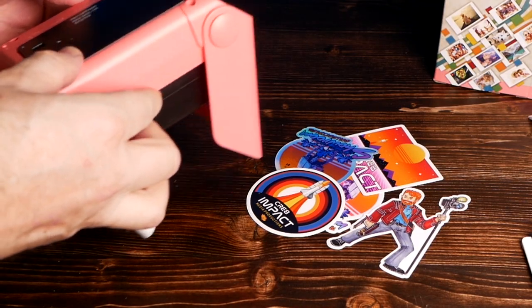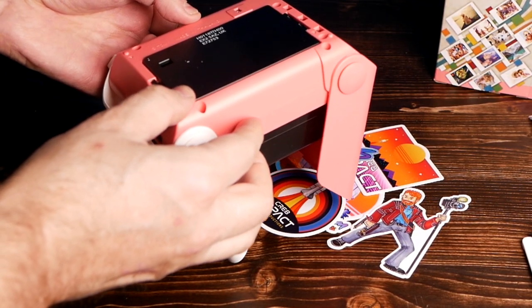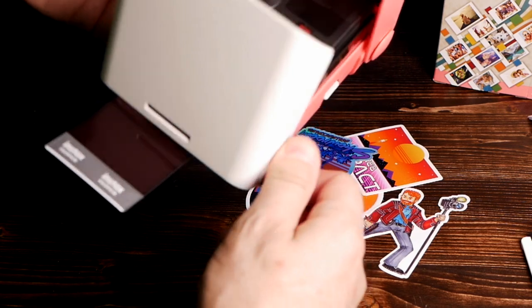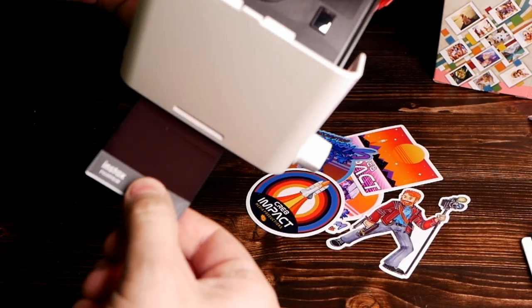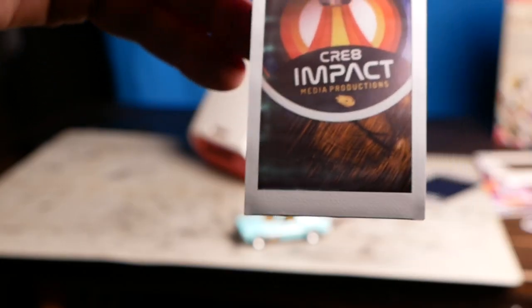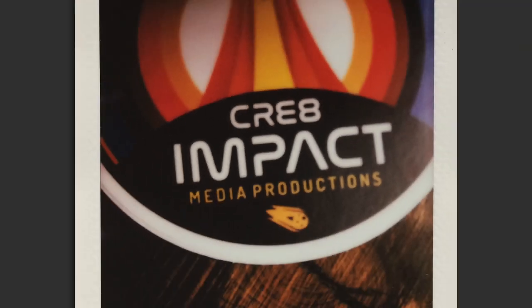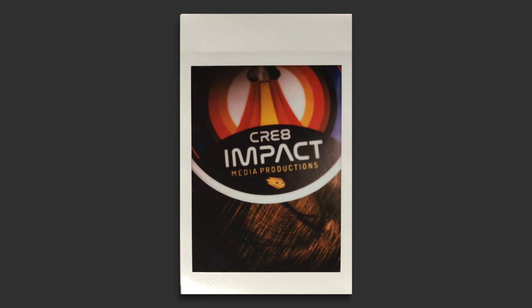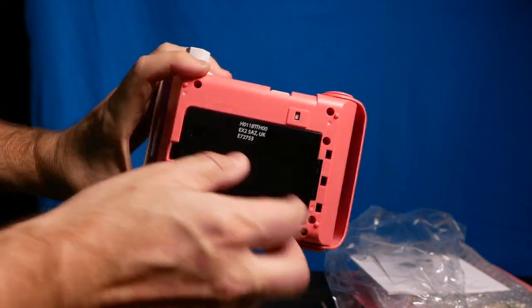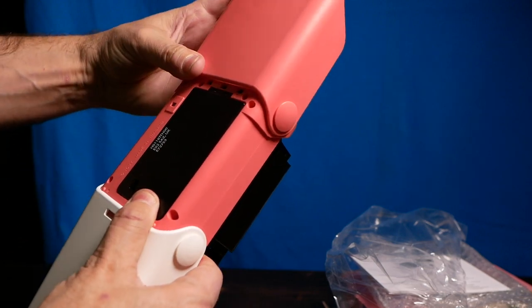I have some cool stickers my friend Chris sent over - from the Just Another Chris YouTube channel, you can check his link in the description as well. I set this up, averaged out my range, and snapped a photo. It worked first try! It's a macro instant film camera, and at the time of making this video it only costs about $35. I'd order one now because when people find out what this thing can do, the price might go up.